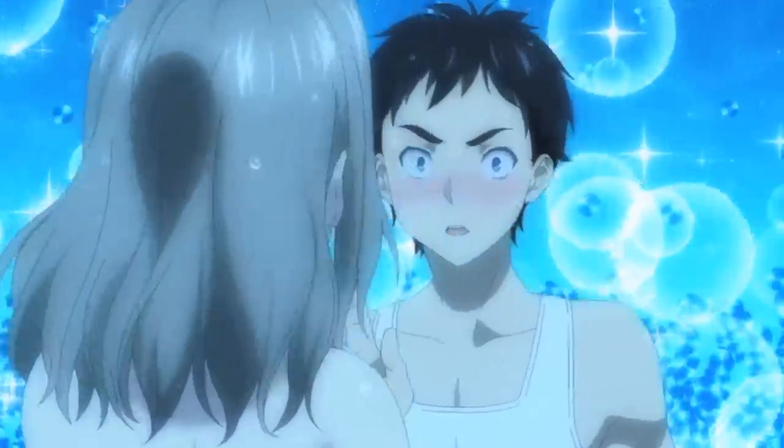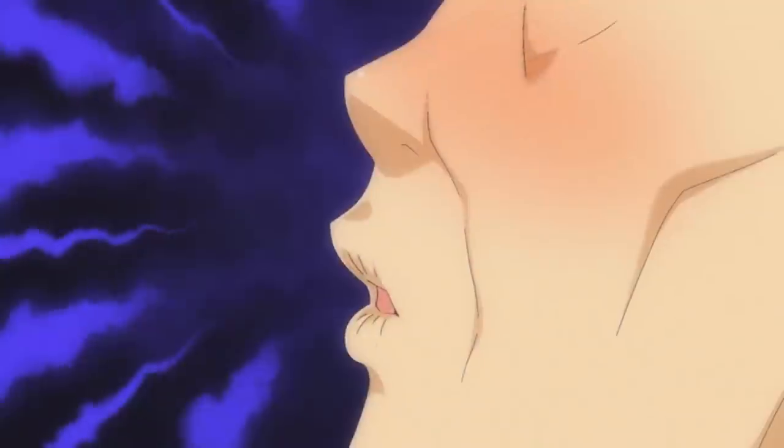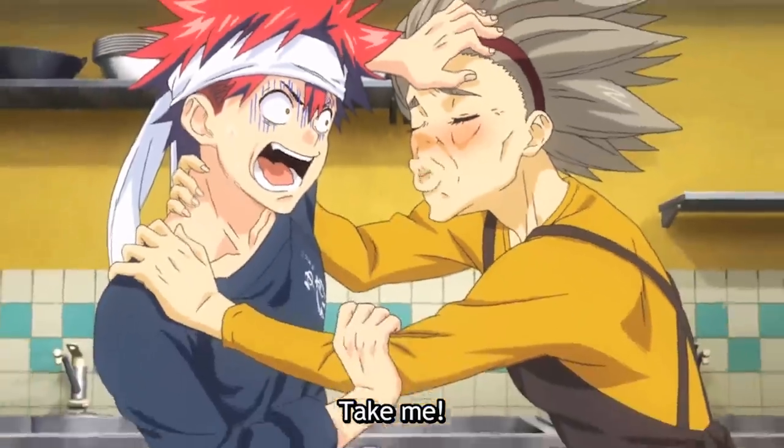Now I know why a certain character had a flashback... I'm not gonna say it.